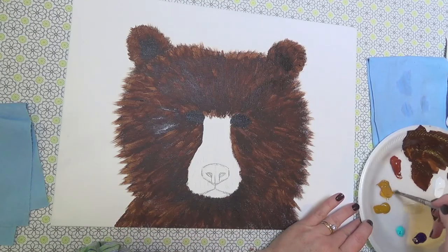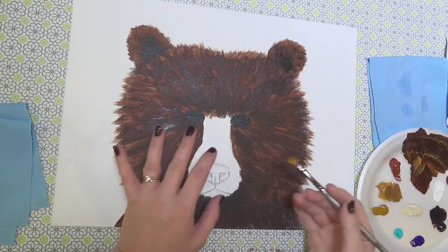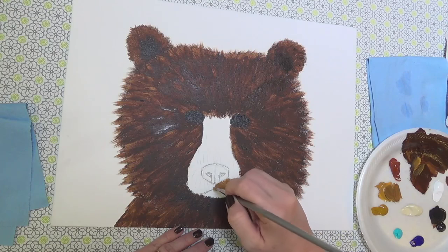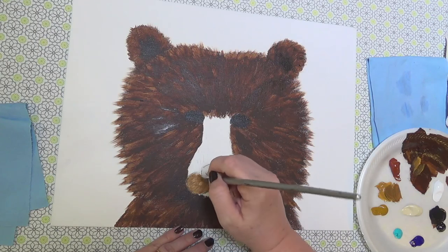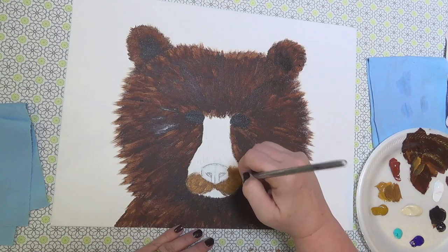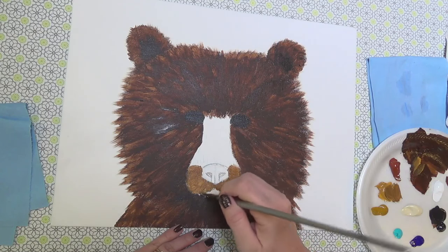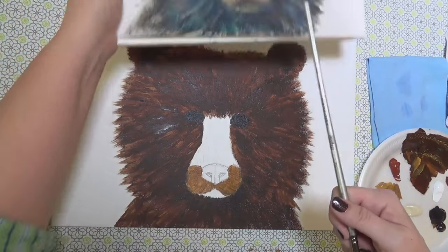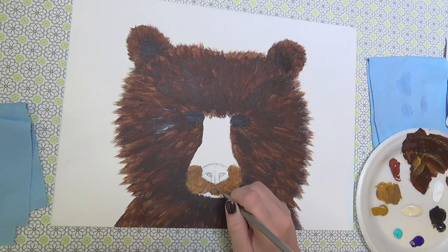Let's do his muzzle here. I'm going to grab my raw sienna and just a tiny bit of burnt umber. We're going to start with a kind of a dark color and work to light, so I'm going to fill that in. It kind of comes down straight from the nose and then sort of angles out — he's got like a little mustache sort of thing going on. He's already half hipster because he's got the beard — he didn't even have to work for it.